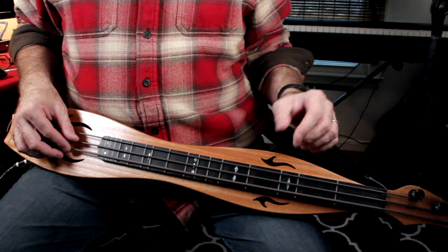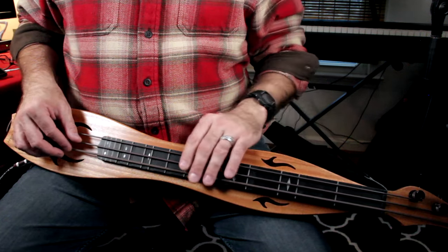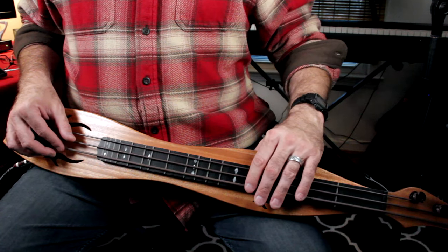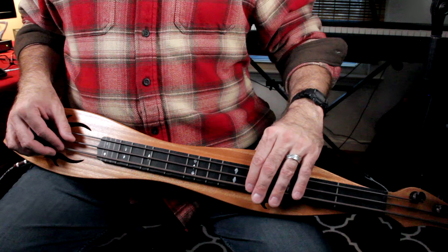For a D major chord, you want to go back and forth between D and A, starting with D when the chord begins. Start on the root, then alternate between the root and the fifth of the chord. I have D at open and A at the fourth fret on the bass string. Notice I'm putting a little mute in the middle: one, and two, and three, and four, and one, and two, and three, and four.